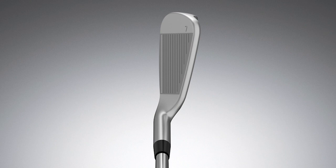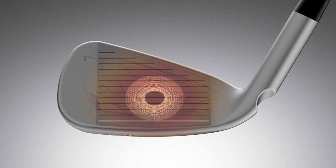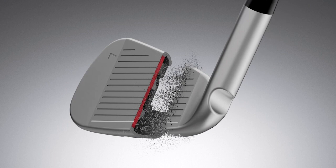The most exciting part is that we're able to boost the inertia, or the heel-toe weighting, by 8% in this iron, which is a gigantic leap for an iron of that size. So to produce an iron that looks a little leaner, has a cleaner line and cleaner form, produces a ton of distance — it's powered by our Core i technology.